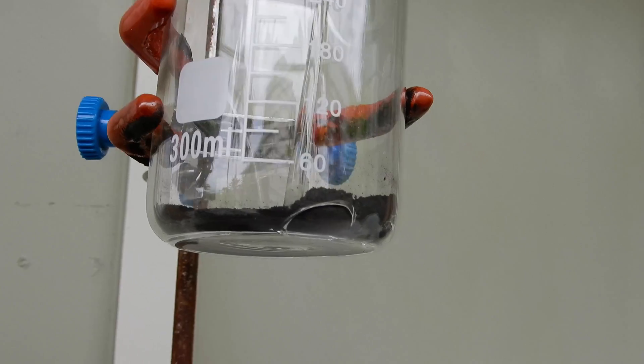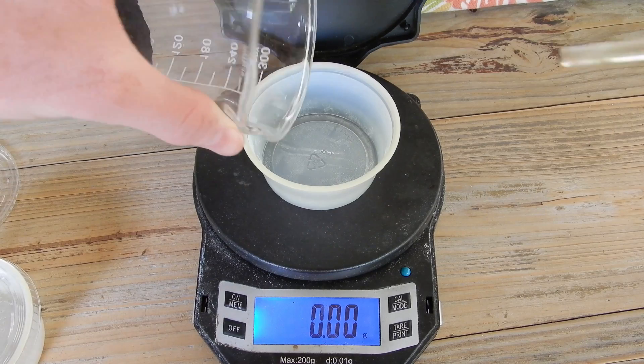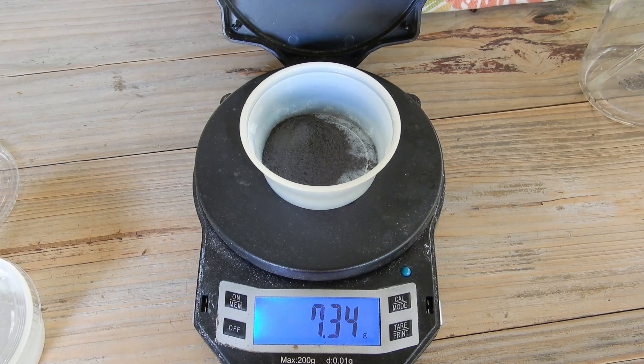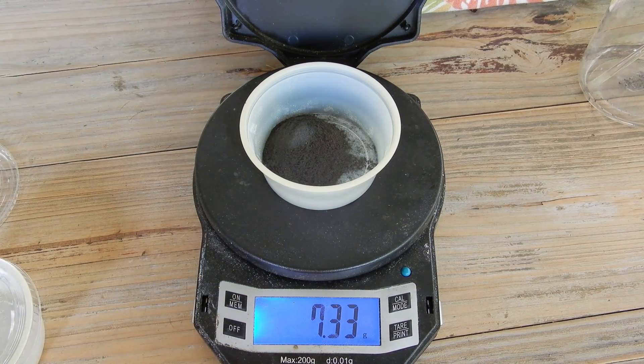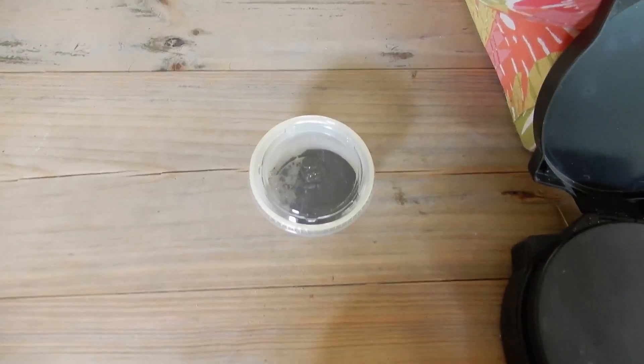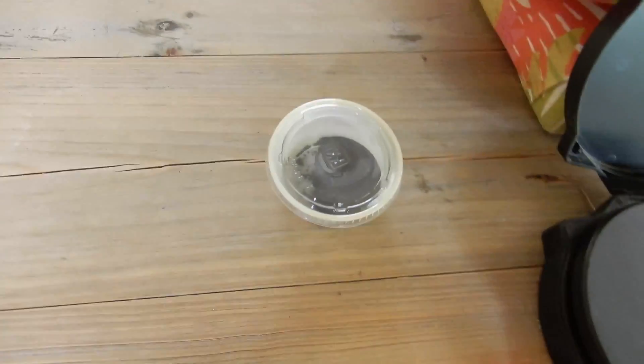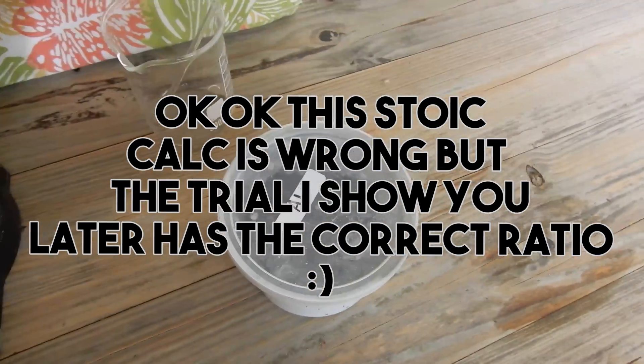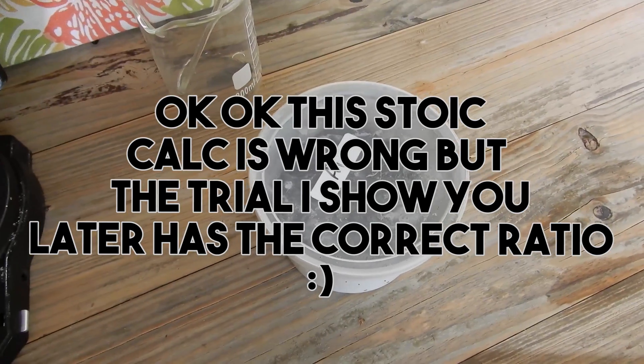Let's see the mass of the nickel oxide we collected. I'm calling it at 7.3 grams. I just did the math, and in order to form as much nickel metal as we can out of the 7.3 grams of nickel oxide, we need 1.76 grams of aluminum.